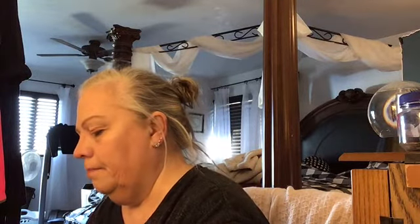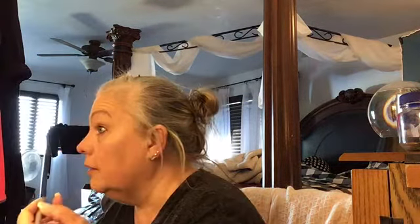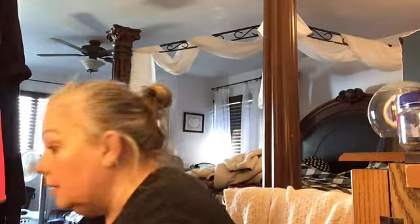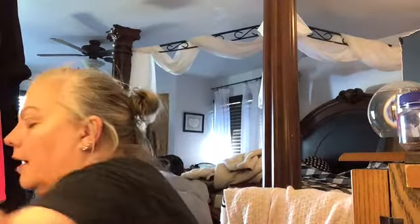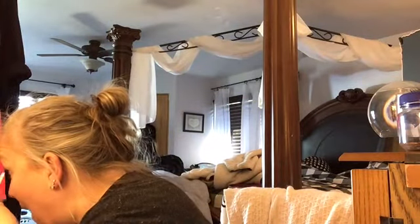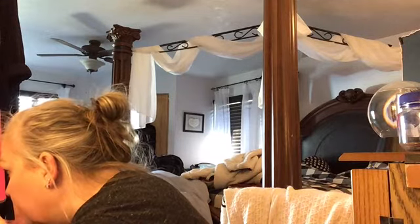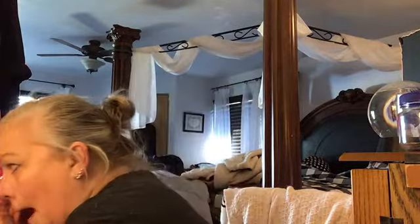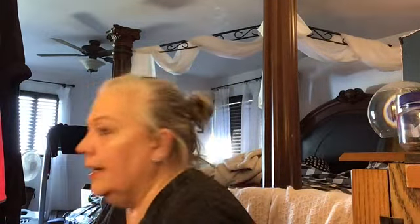I also have this Wet n Wild H2O liquid eyeliner. I don't know how to do the winged liner look. Wow, that product is very dark! We probably won't be using that for the first time right now. I have some tips here for getting rid of fallout if that happens. I don't know how to do the winged thing and I'm not going to learn today.